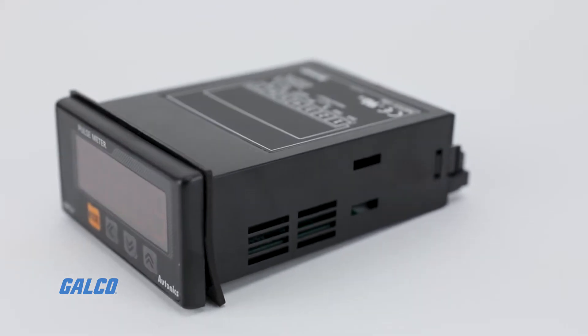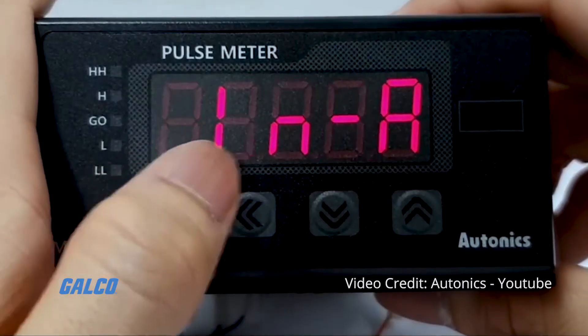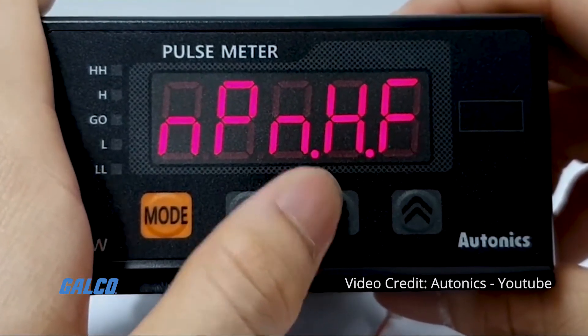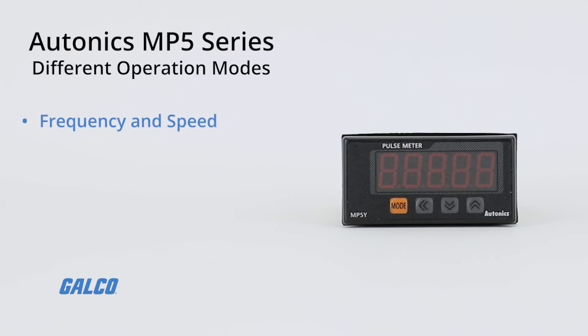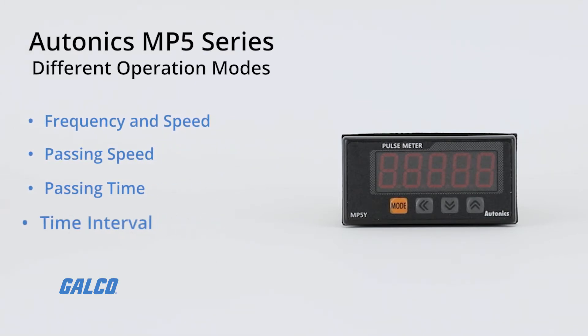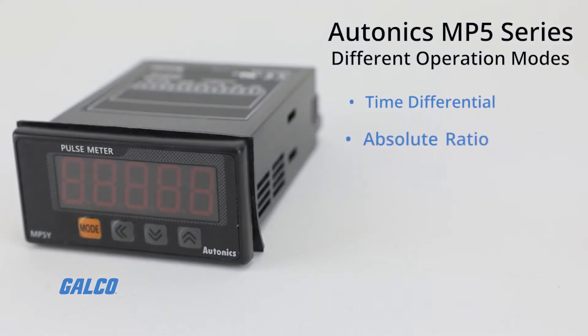These devices can display various values using pulse inputs with 16 different operation modes. These modes include frequency and speed, passing speed, passing time, time interval, time differential, absolute ratio, and error ratio.